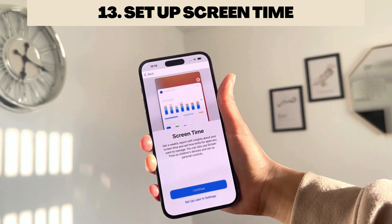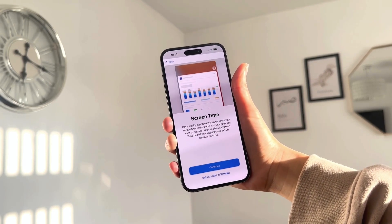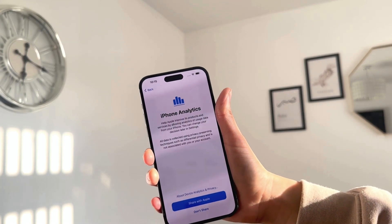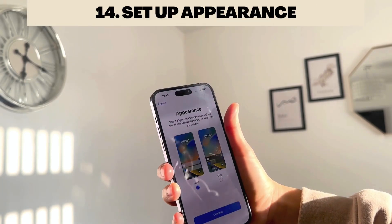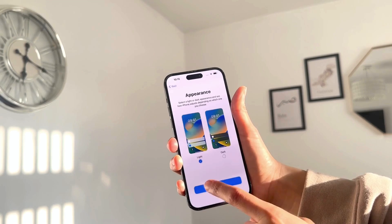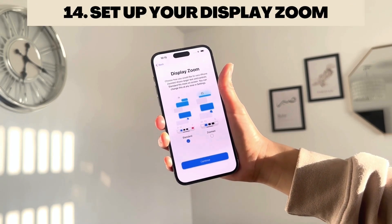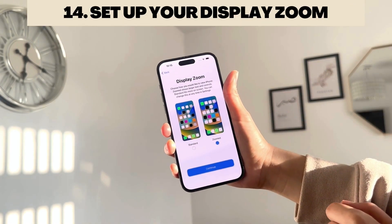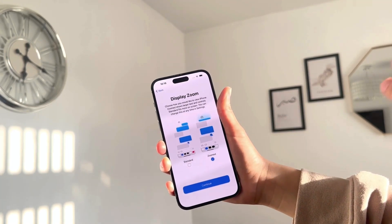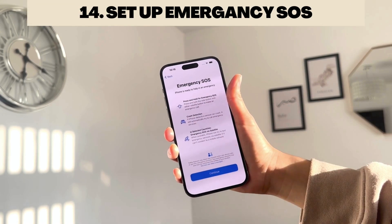Screen Time shows you analytics of how much time you've spent on your phone and in each app — really useful to set up. Next, you can set your appearance: choose Dark Mode or Light Mode. I'm going to continue with Light Mode. Then you have display zoom options: Standard or Zoomed In, depending on whether you'd like your screen text to appear larger. You can change these anytime in Settings.